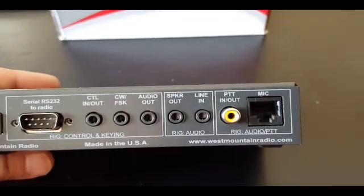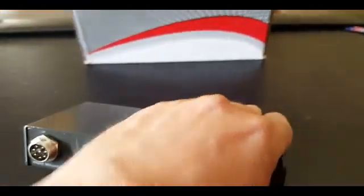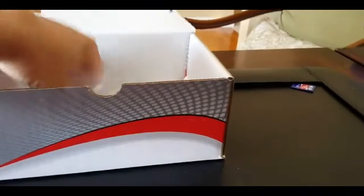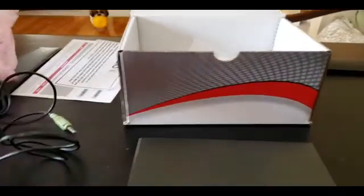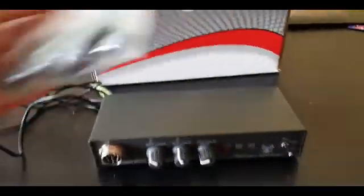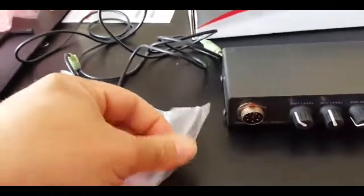We also have the connection where the microphone connects from the radio to the unit itself. The unit also comes with several other additions. It comes with a 3.5mm audio cord and it comes with a variety of jumpers. These are used so that you can use the Rig Blaster Advantage with almost any radio on the market.